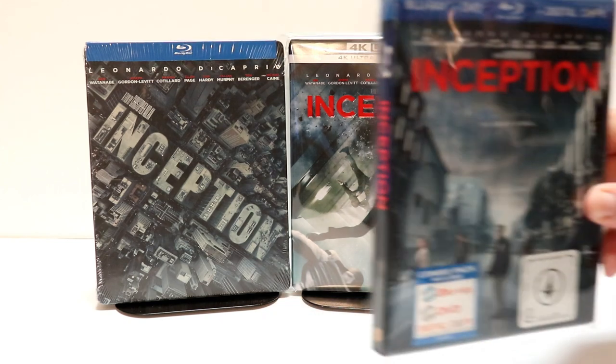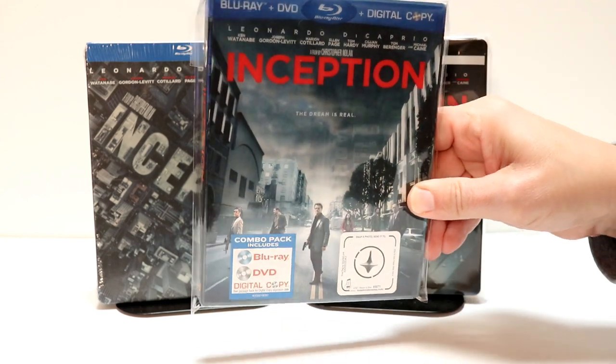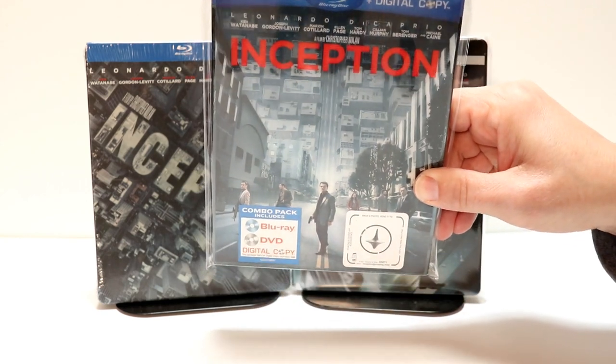I also wanted to take time to show you just the regular Blu-ray release, with the lenticular slipcover. This is another favorite one of mine in my collection.